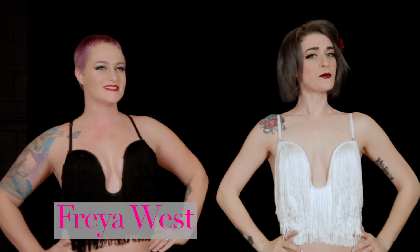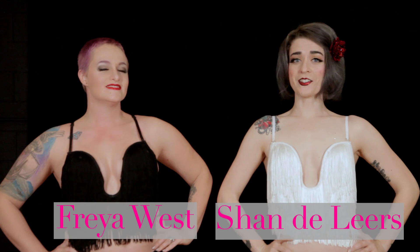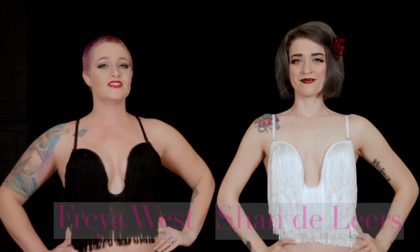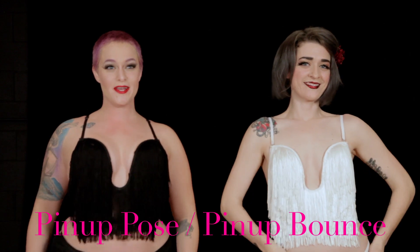Hi, I'm Freya West, and I'm Chandeliers, and we're Delinquent Debutas, Nashville's only burlesque finishing school. Today we're going to teach you how to do the pinup pose and the pinup bounce.